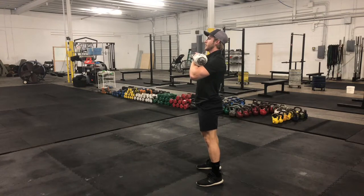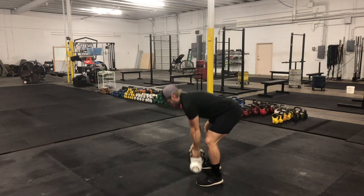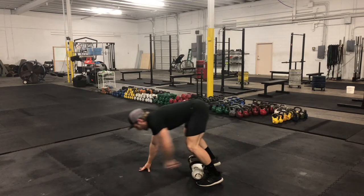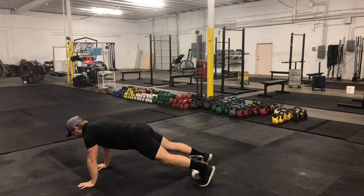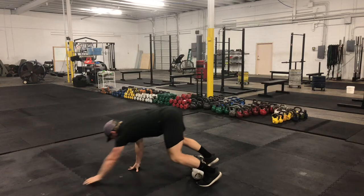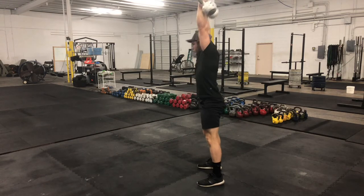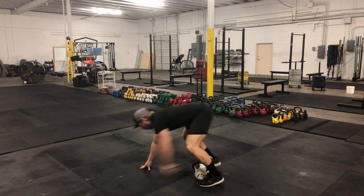From there, I'm going to dip and drive the weight directly overhead — biceps by the ears. Come back down, set the kettlebells down, and then walk out with my hands into that plank position, do a push-up, chest to the deck, and then walk my hands back in. So I'm set up for that next clean push press, and then walking out again.